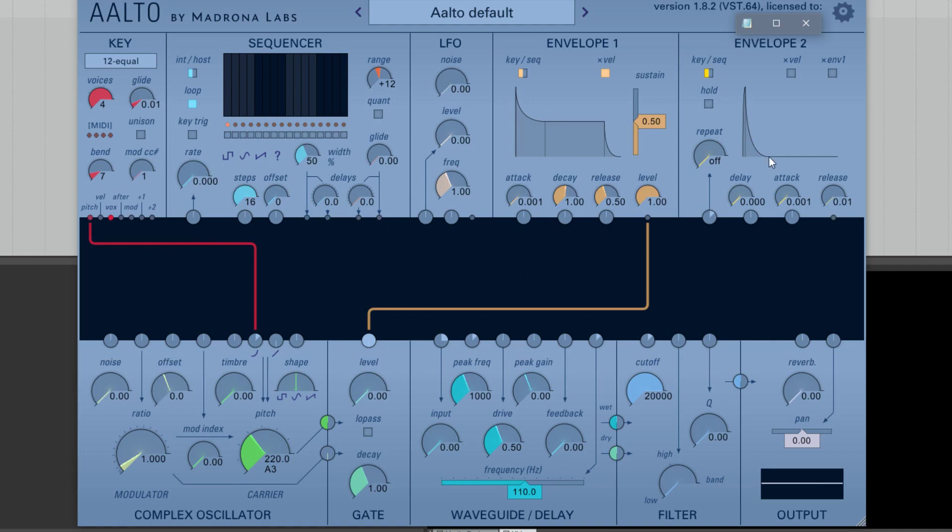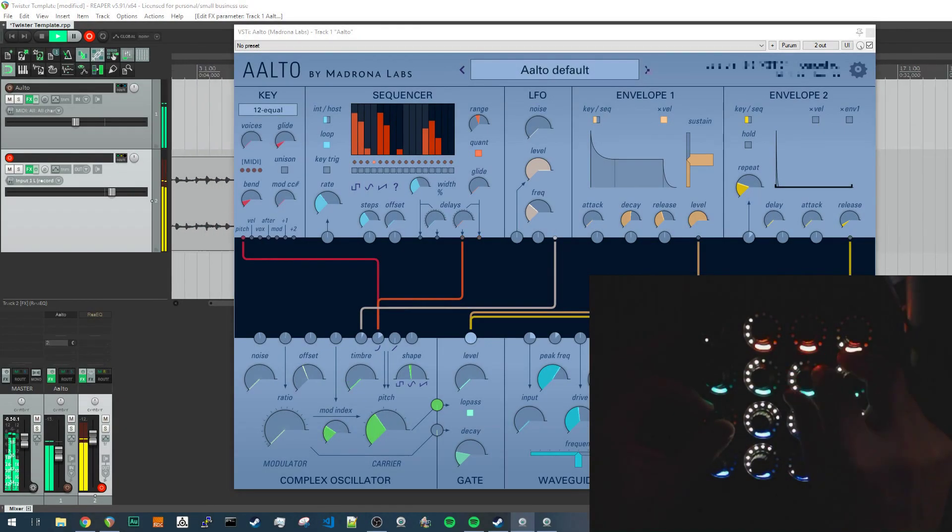The way it responds, the way everything works — it's not as easy as Reactor in the sense that with Reactor, all you have to do is right-click on a control and then move the knob to assign it. In Aalto, you're going to have to do it through your DAW, which is what I did, but it's a lot of fun. For this example, as well as the previous one, I actually had the computer monitor turned off and was just looking at the interface with the Fighter Twister.